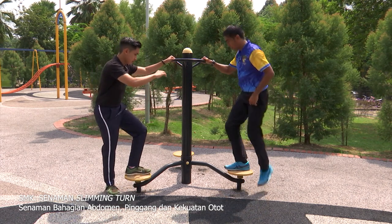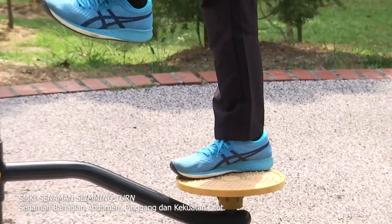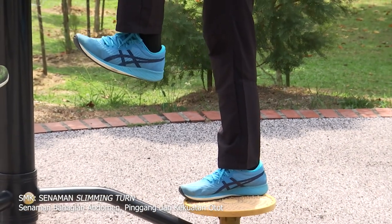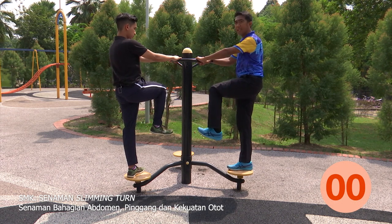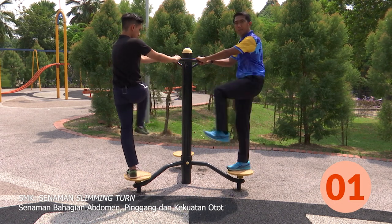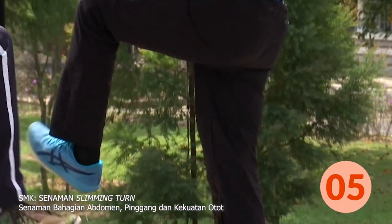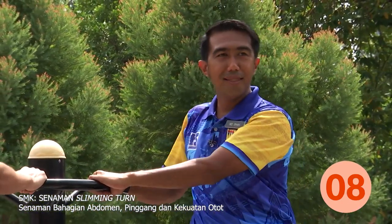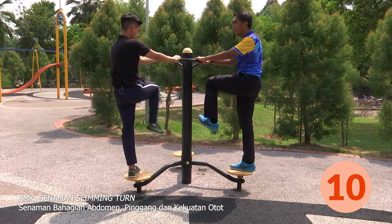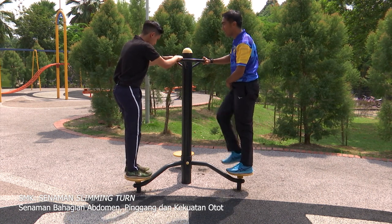Jom, murid-murid. Kaki yang mana dulu, Cikgu? Kaki dominan di bawah, kaki yang kuat di bawah. Kaki yang sebelah lagi kita akan naikkan. Kita akan lakukan dalam kiraan sepuluh. Kita akan mula dengan kiri. Satu, dua, tiga, empat, lima, enam, tujuh, lapan, sembilan, sepuluh. Belum habis lagi, kaki sebelah. Murid-murid di rumah, teruskan lagi. Kaki betul ya, 90 darjah.